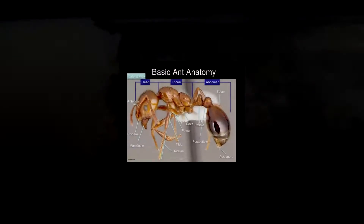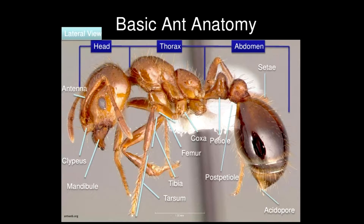In general, I would like to show you in this picture the body regions or body parts into which an ant can be subdivided. I differentiate between three rough areas: first, we have the head; second, the thorax, also called the mesosoma; and finally, the abdomen.